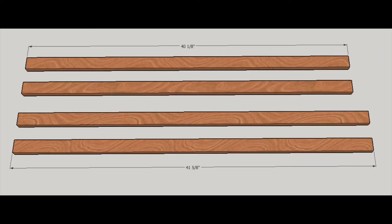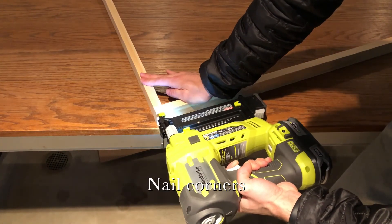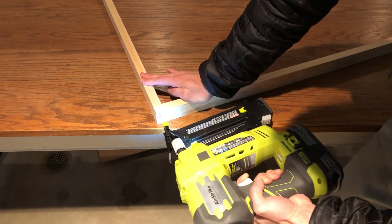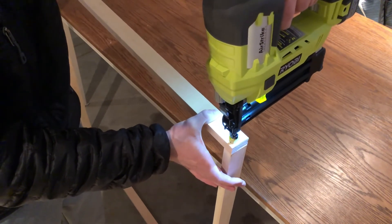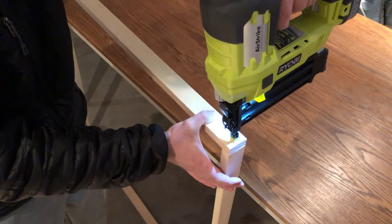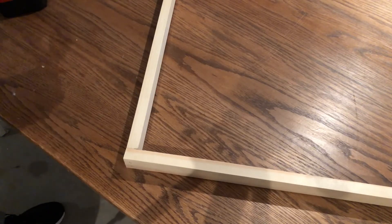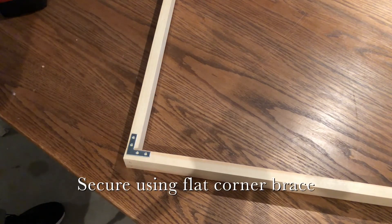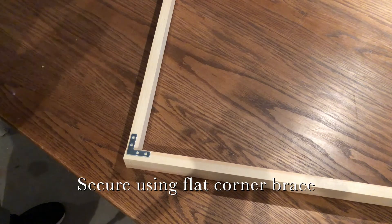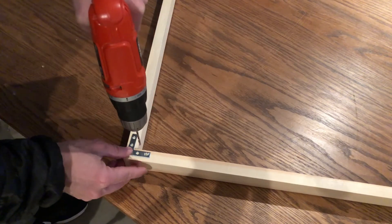This is what you should be left with after making your cuts. One thing you can do to secure the corners is place a flat corner brace in the back. I'm just gonna get a couple holes started.